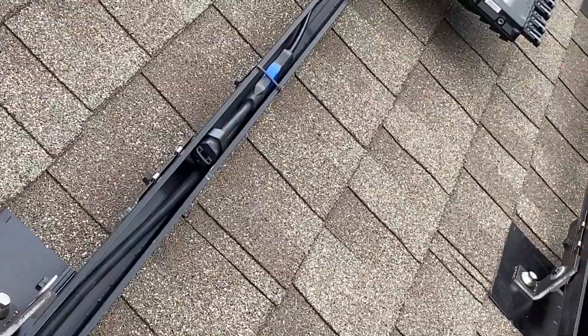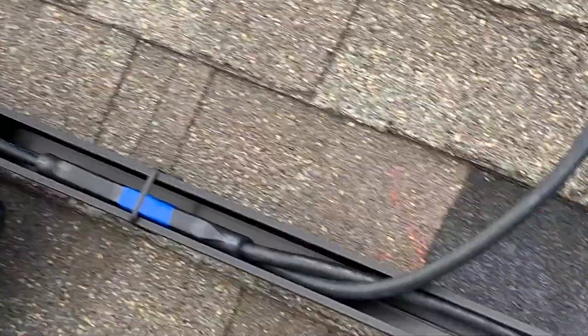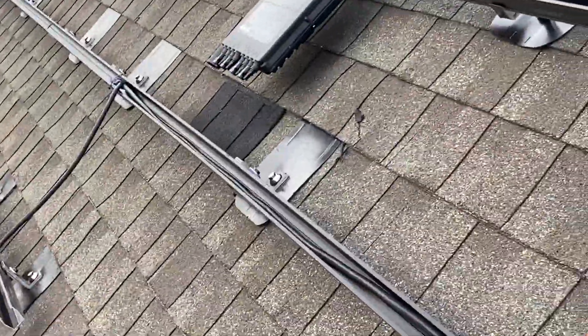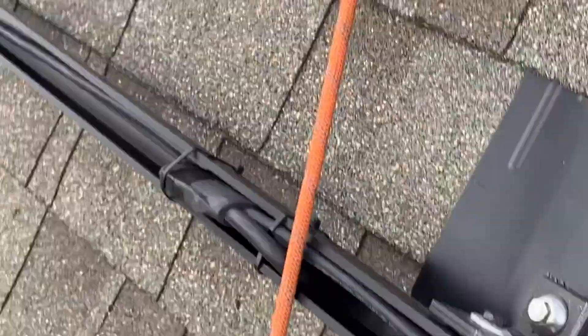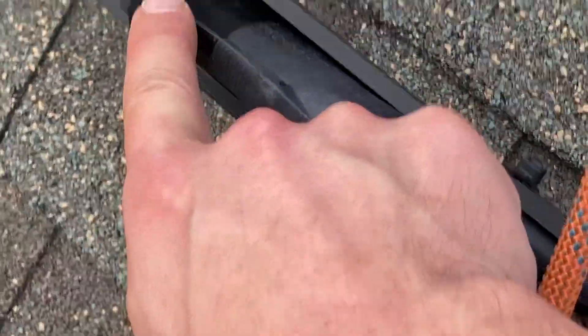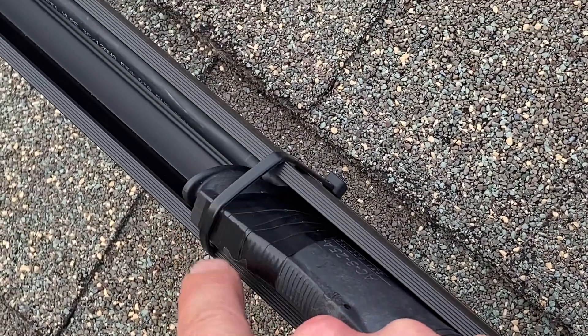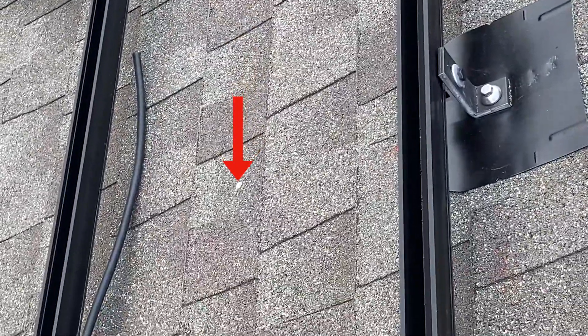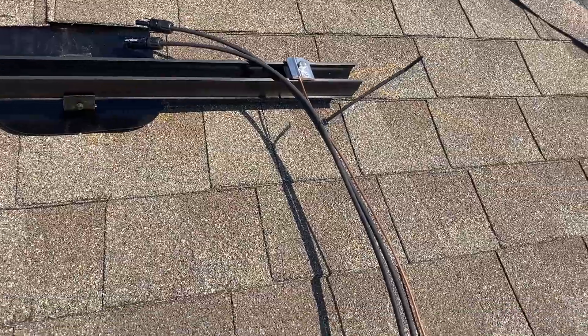I just ran the trunk cable, finishing up the end at my first inverter. There's the end cap I put on. I ran it to that inverter — these are all continuous cables with connectors. They give you a cap, put it on there, and put some tape on for extra protection. Right by that nail is where I'm going to have my roof junction box. Here's my grounding wire.